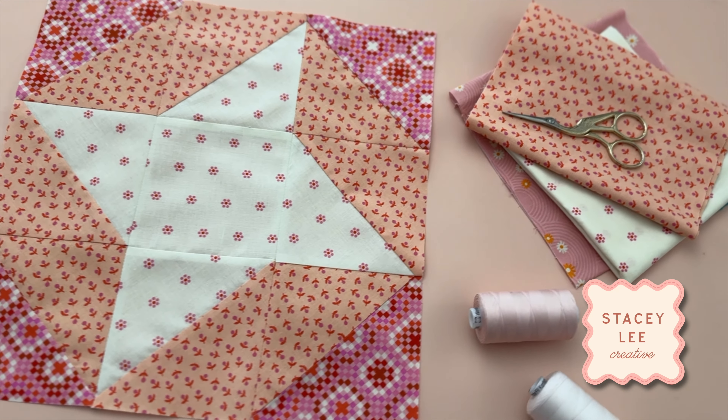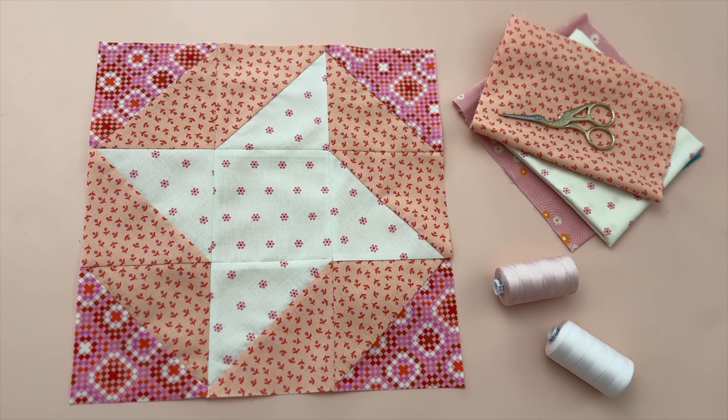Hey my quilty friends, in today's video I'm going to show you how to make the ribbon-style quilt block with step-by-step instructions. It's part of my mystery block of the month series and if you'd like to join us I'll put the links down below so you can find out all the information including the previous five blocks, because this is block number six. But for now let's get on and make our quilt block.